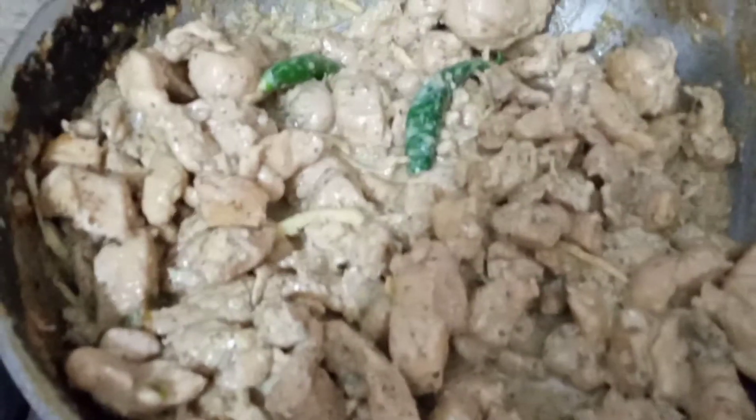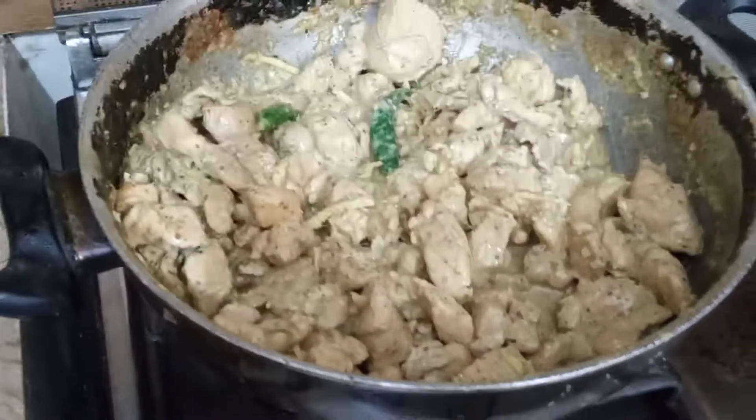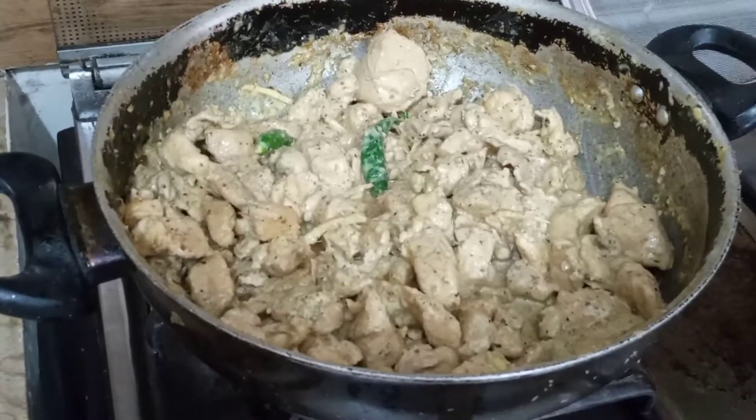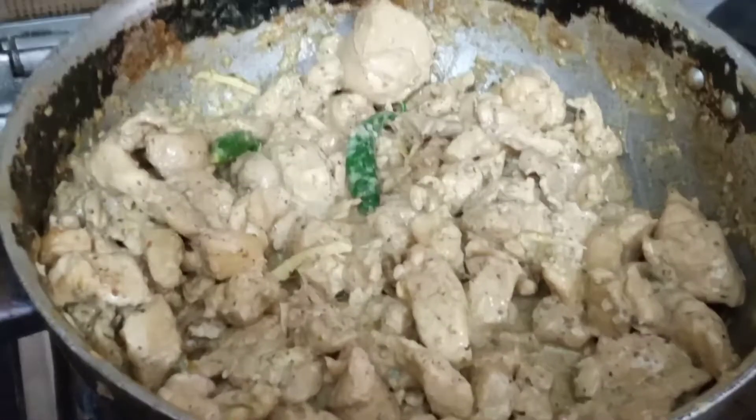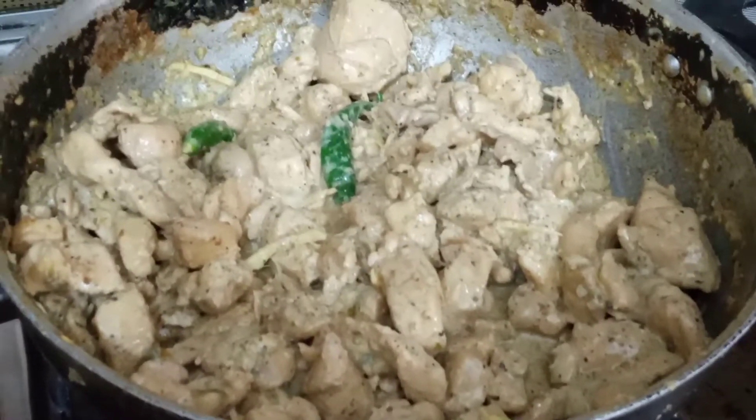We will put it on the white kardai, and then it will be ready. This is very easy. In 10-15 minutes the kardai will be ready for us.